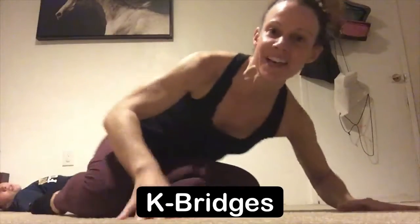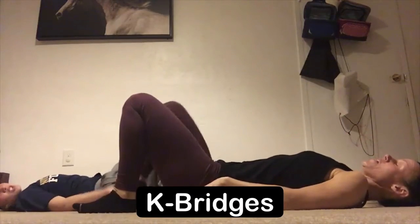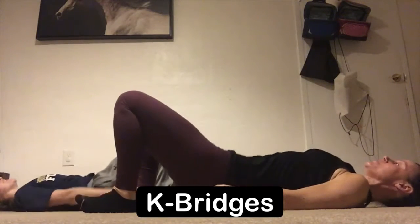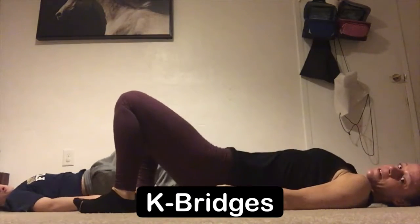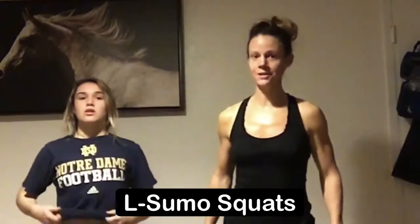This exercise is bridges. From here we're gonna lie flat on the earth, dig our heels into the earth, and we're gonna slowly press all the way up one vertebrae at a time and then lower all the way back down again. Press all the way up through the heels and then slowly lower all the way back down.